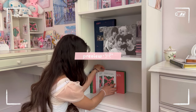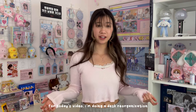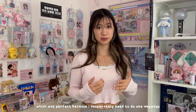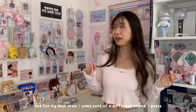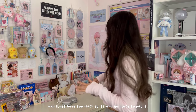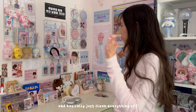Hey guys, welcome or welcome back to my channel, I'm Nicole. For today's video I'm doing a desk reorganization — I actually got recommended to do this video, which was perfect because I desperately need to do one anyway. My shelf, as you can see, is a mess right now. For my desk area I want a different theme — it's a bit too colorful and crowded for me right now, and I have too much stuff and no place to put it. I bought some things from Amazon to help me organize.